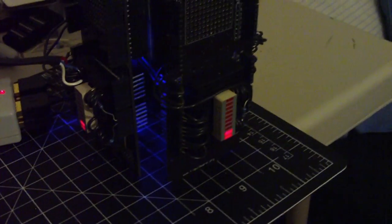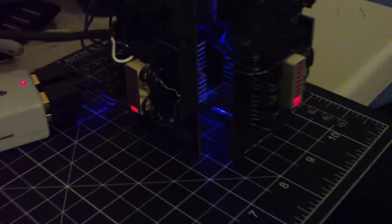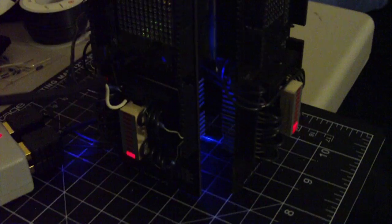I've also programmed in a self-identifier mode. If I press the minus sign, each shield self-identifies. This is 1, 2, 3, and 4.